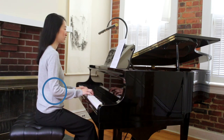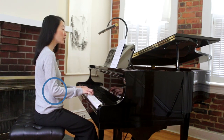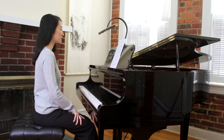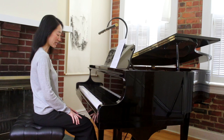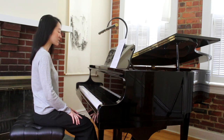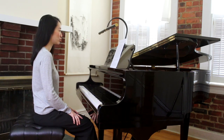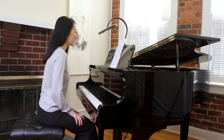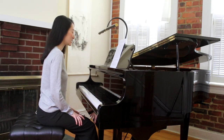Go ahead and adjust your bench. Another way to check is if you're using the pedal: your right foot should rest comfortably on the right pedal, with your knees slightly tucked in under the piano. If you feel like you have to reach for the pedal, then you're sitting too far. If your knees are in front of your feet when you pedal, then you're sitting too close.